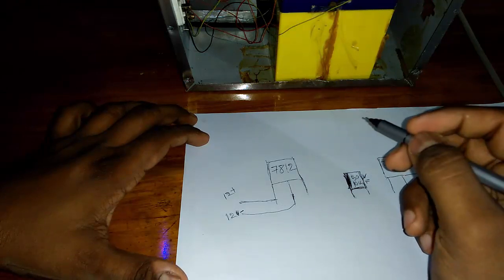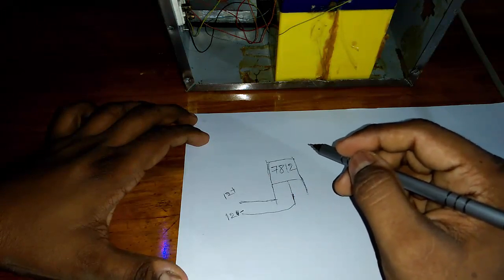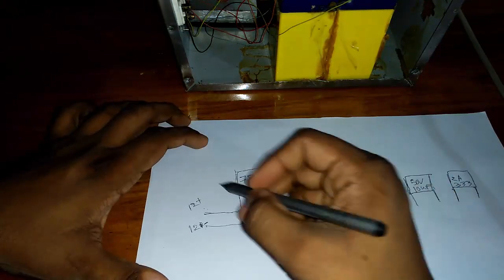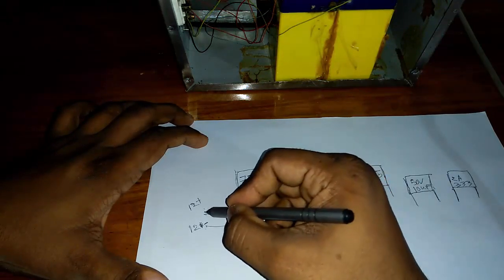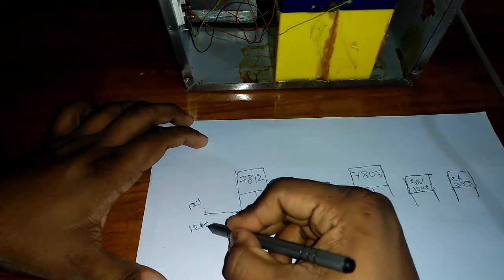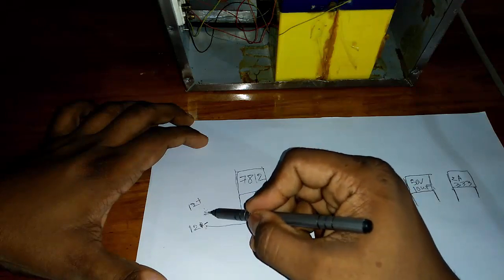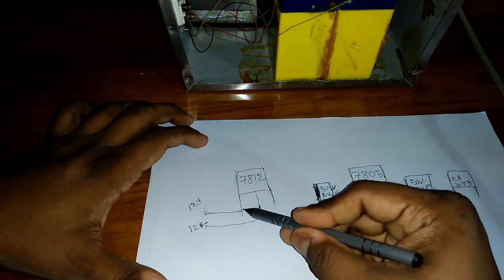If you do not have any 12 volt adapter or charger, then you can see how to make a 12 volt adapter or charger in our channel. You can join here a 12 volt battery. You can also run this machine by a 12 volt charger or 12 volt battery — your choice.